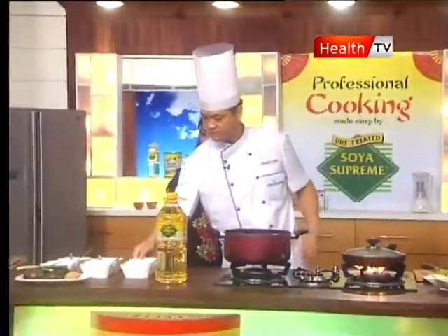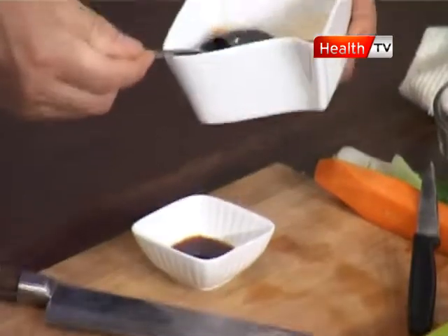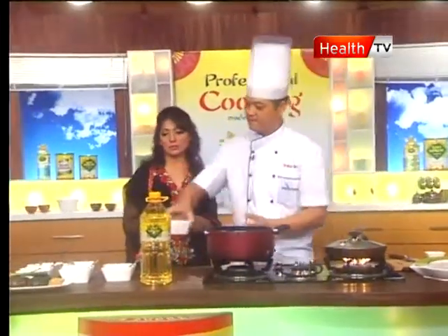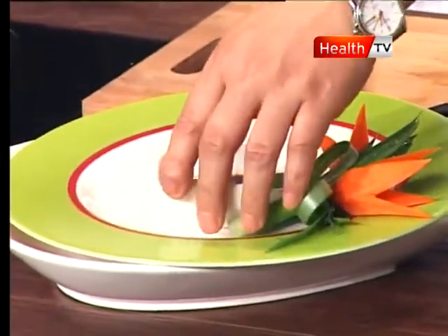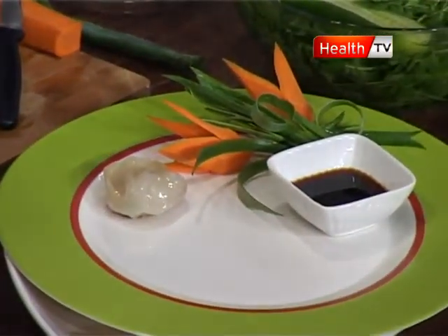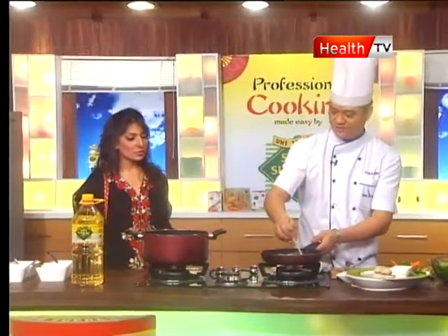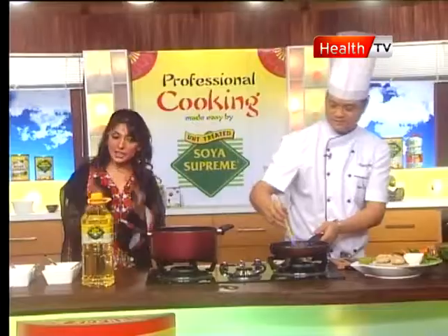We have soya sauce for dipping. The ingredients are very simple — you've already added salt in the chicken, and now you just need soya sauce. For dipping, always use light soya sauce. There are two kinds: dark soya sauce and light soya sauce — always use light for dipping. Now we're done. We plate the dumplings — you only fry one side; there's no need to flip them. Soya Supreme oil makes the dumplings so shiny.